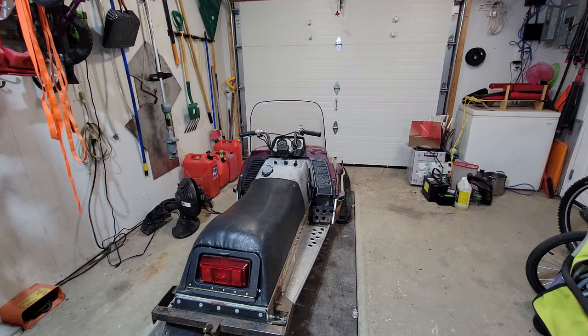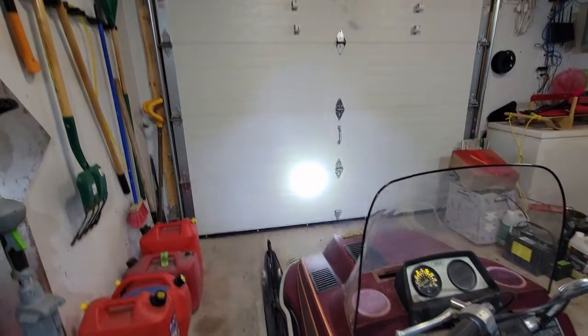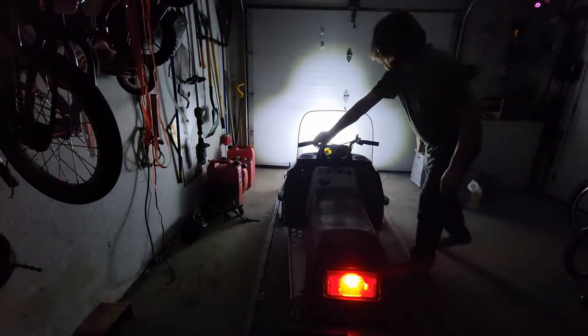I want to see what the lights look like - these are the LED bulbs with the stock wiring. I'll have a before and after so I'll start it up, turn off the lights, and take a look. This is what it looks like with the DC wiring in place - then we can close it up.